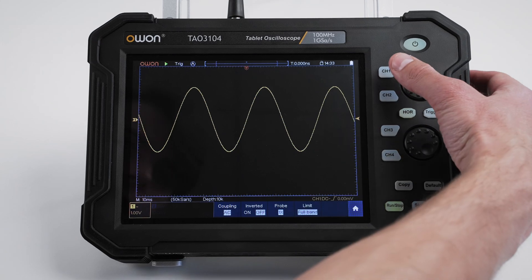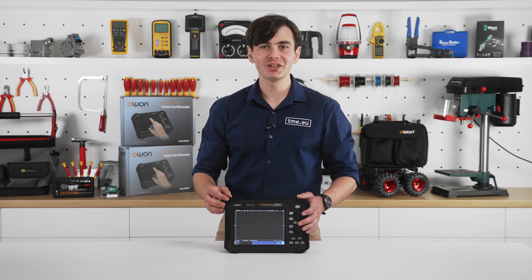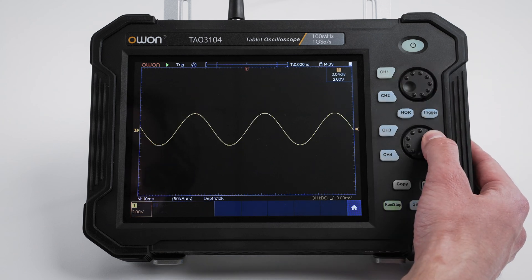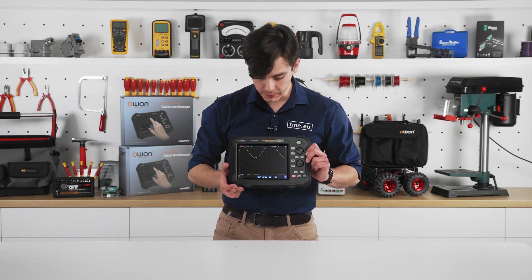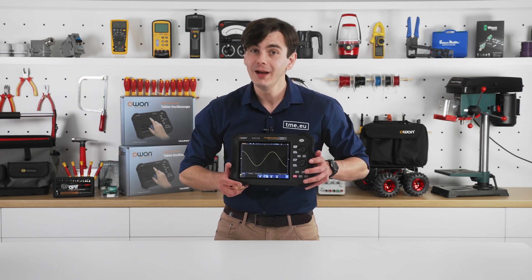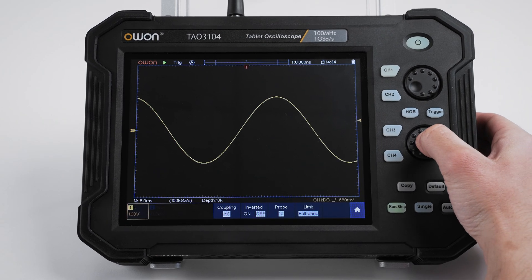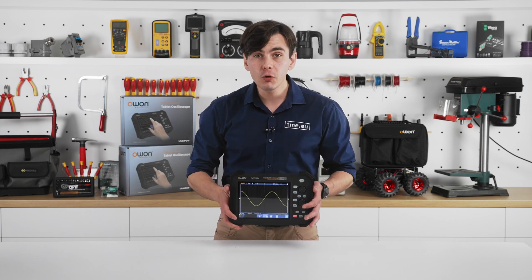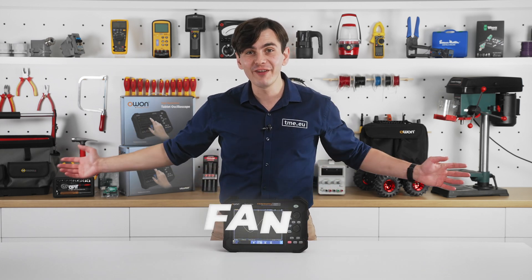The second option is to use the good old knobs and buttons. Channel selection is done by pressing channel 1, 2, 3, or 4 buttons. Signal positioning is done with the top knob and scaling with the lower one. For horizontal controls, press the HOR button. To quickly restore the signal to center, press the upper knob. If you press the lower knob, nothing happens — not even if you press and hold or press repeatedly. If you know what it does, tell us and you'll get fame and glory among OWON fans.